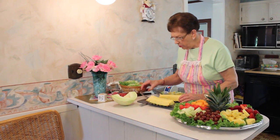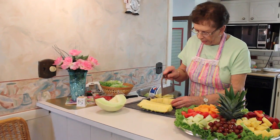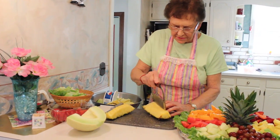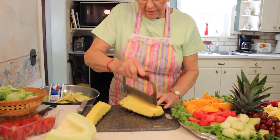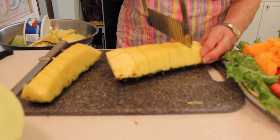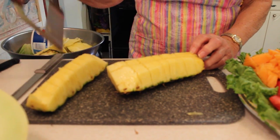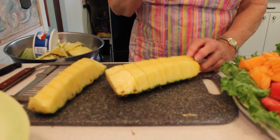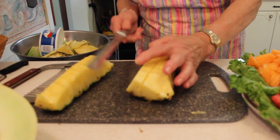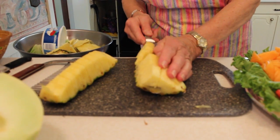I'm going to use my big claw chopper here to cut up some of this fruit. I kind of like this because it gives it a little zigzag and looks more attractive. When you do a fruit tray like this, it's better to put the plain fruit on the bottom and then put the decorated pieces on top — that sets it off more and makes it very attractive.